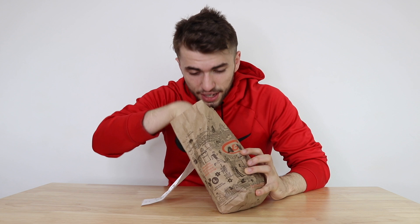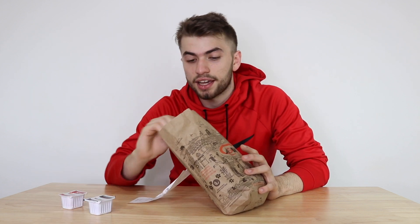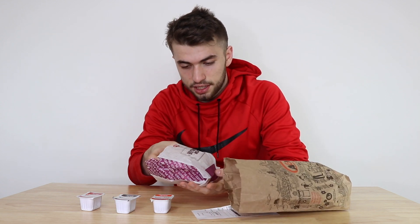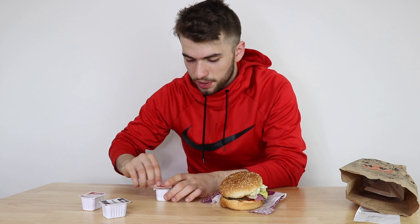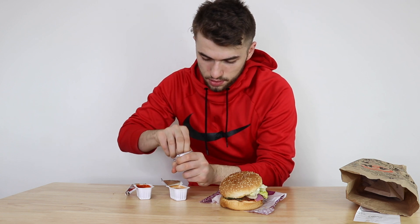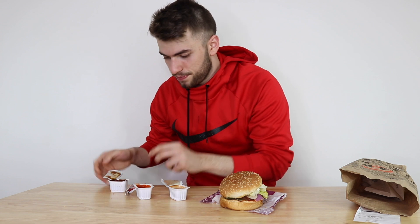There's no meat in there whatsoever. It's a 100% vegan burger that is supposed to taste — and so far it smells — like a fast food burger. We got three sauces here: barbecue, sriracha, and sweet and sour. And here it is, guys — this is the burger itself.